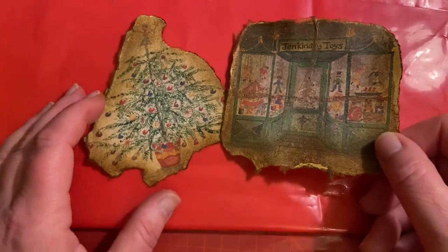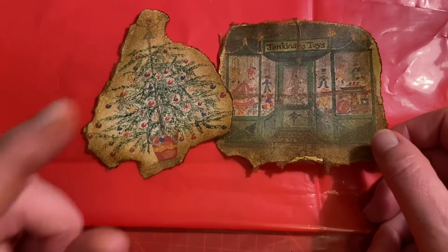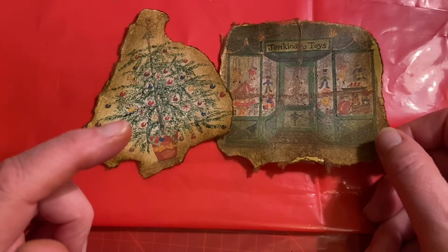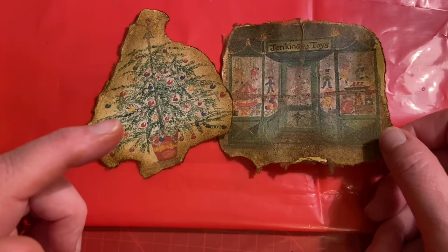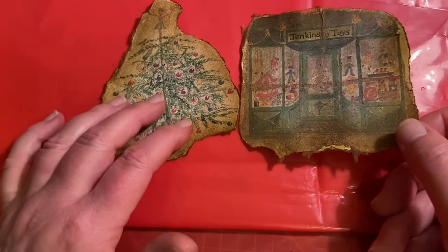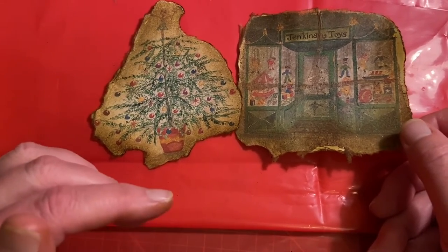So my advice is: save your teabags and go and watch Natasha's Treasured Books video — her tutorial. I put a link to her YouTube in the info box. I can't get over this; it looks so faded and old. I want to do it with everything — you know what I mean when you get something so right.